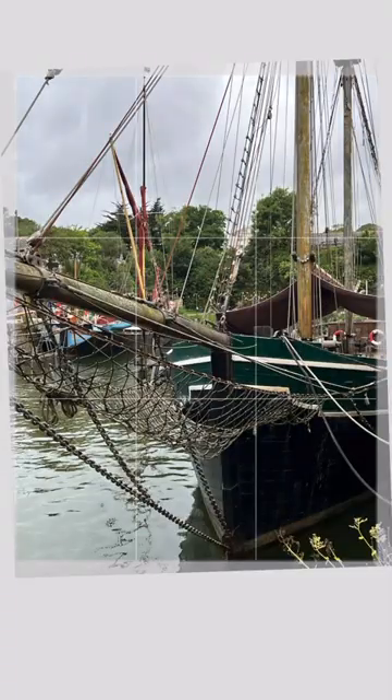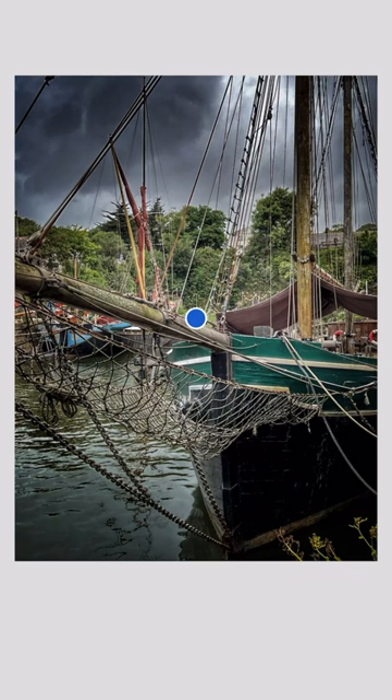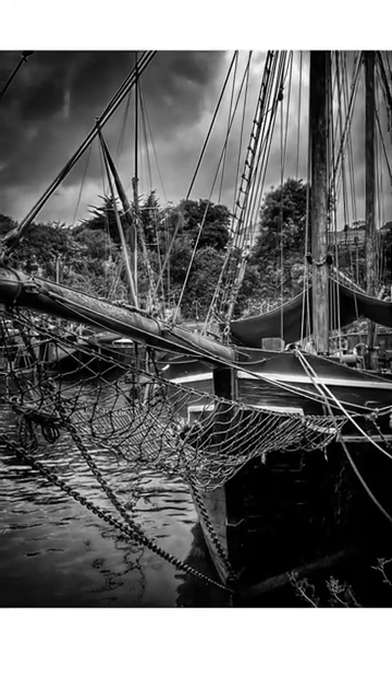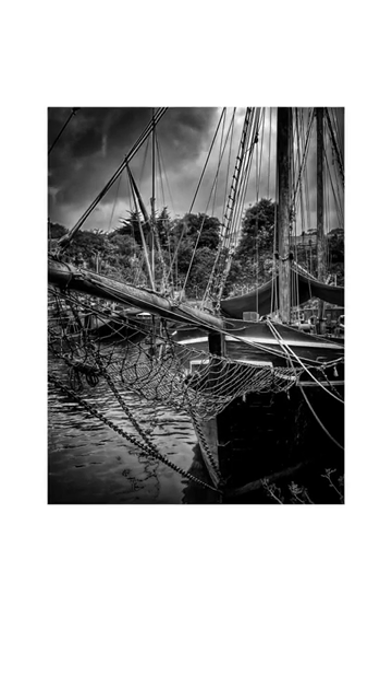I want to try and get a black and white, so I'm going to choose this over here because I like the ropes and the old wood look. I've done some toning and converted it to black and white — high contrast, a little bit of vignette around the edge, a little bit of dodging and burning, and that is the black and white image I was looking for. And you can do that too, just with your iPhone.